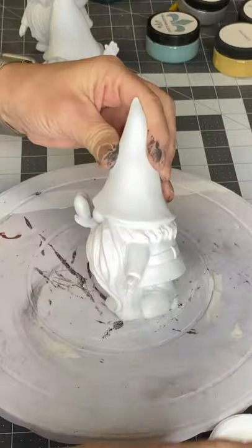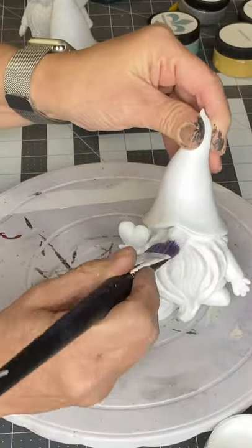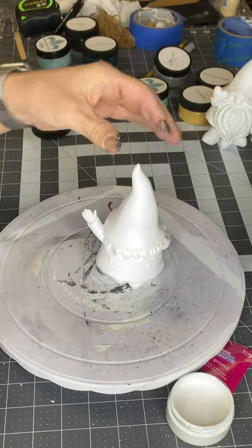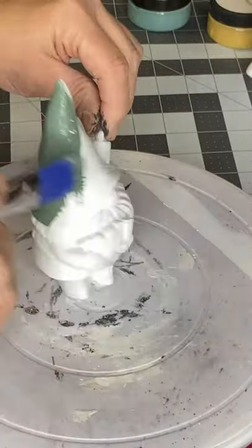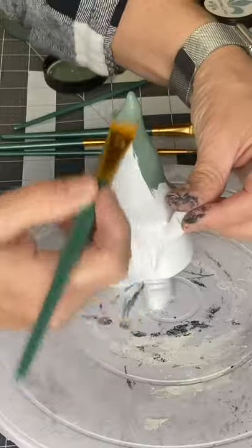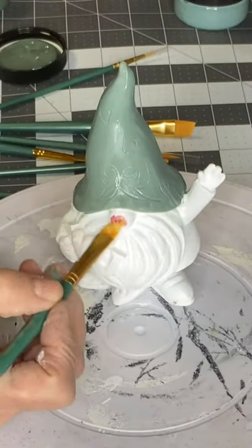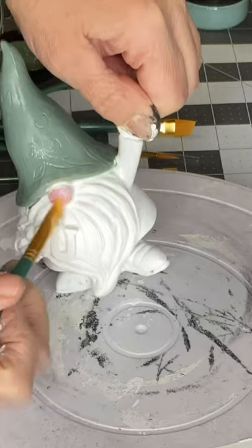I'm going to go through painting this with you, but I'm going to be jumping from one to the other — you're not going to watch me paint each one. All three, I started by painting the beard and the back of the hair white; it's Snow Owl. These look ceramic, but they're more like a resin. If I were to do it again, I probably would have covered them all with a white primer, as I felt the paint would have grabbed a little bit better, but this did work fine without it. I did have to do two coats, which you probably would have to either way.